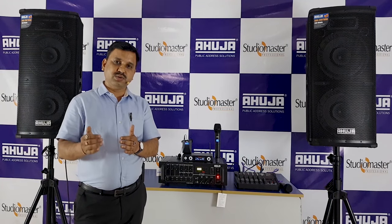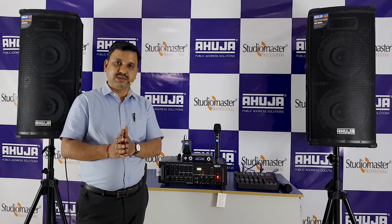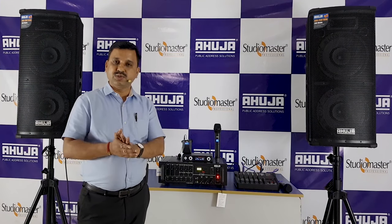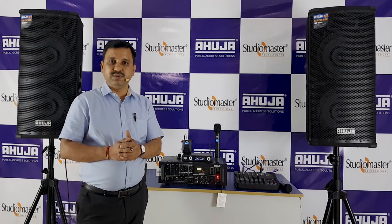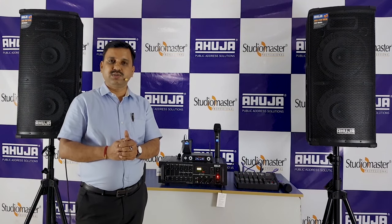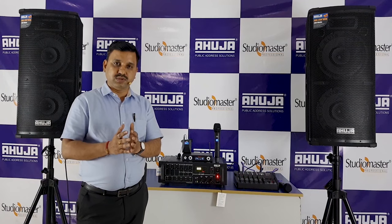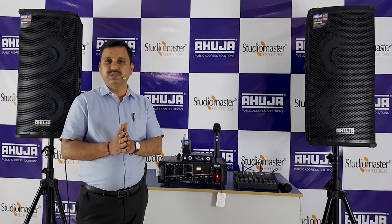It is a very common setup in the audio industry. The first one is a 250DP amplifier — a very common setup. This setup is easy to gather in the outdoors. Outdoor flow is a powerful and most reliable system.